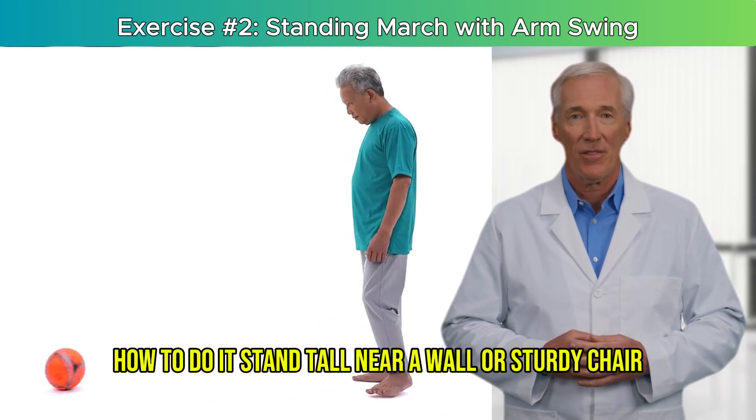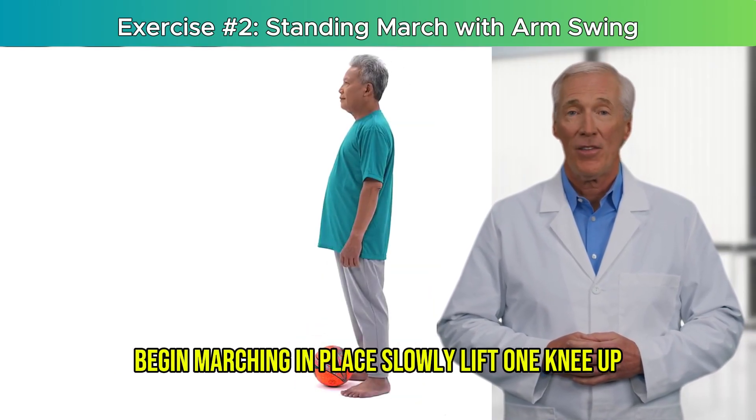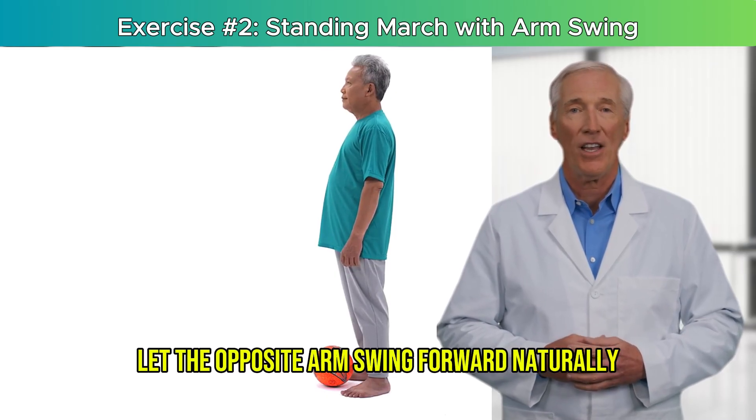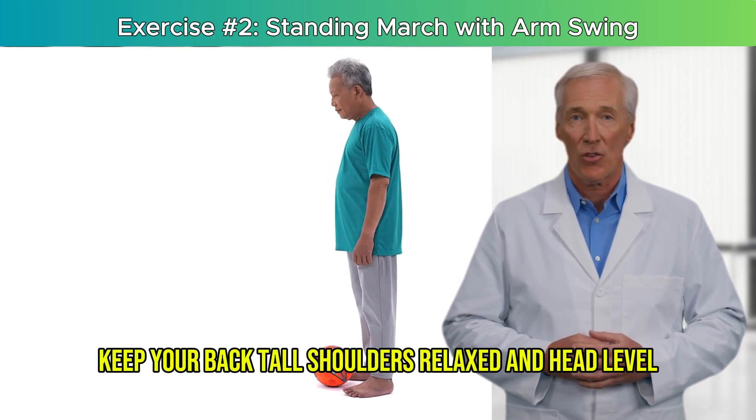How to do it: stand tall near a wall or sturdy chair. Begin marching in place slowly. Lift one knee up, then the other. As you lift each leg, let the opposite arm swing forward naturally.